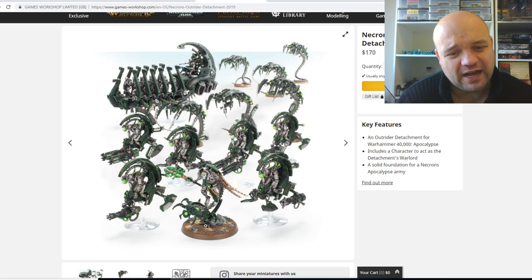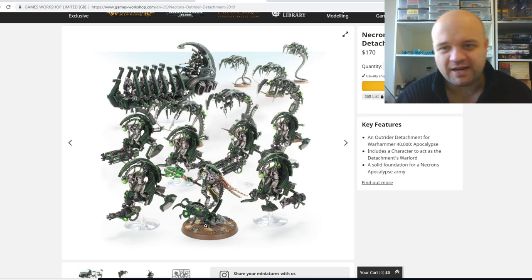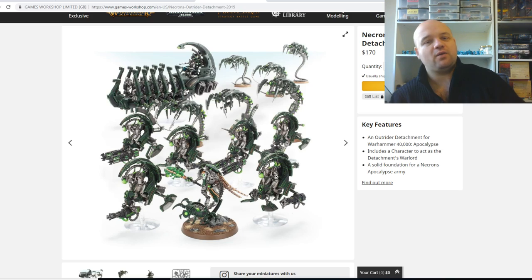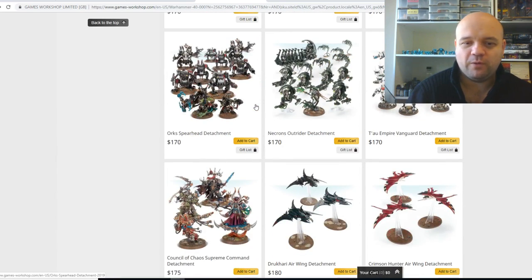I'll pass on the surfing dude — he basically looks like a Necron Lord surfing on a Scarab. I'm not going to spend in Australian money $280 just to get that unit. But if you're missing any of these, it's definitely good kit, definitely good value. What you get in the kit is quite substantial for a competitive standpoint as well.